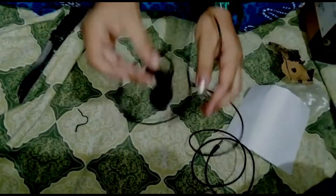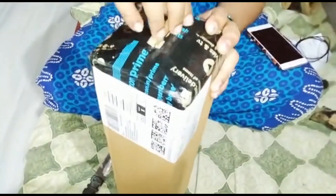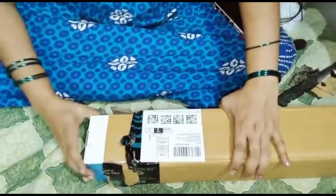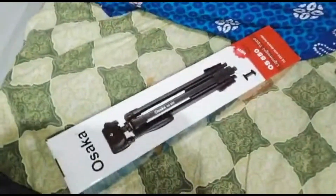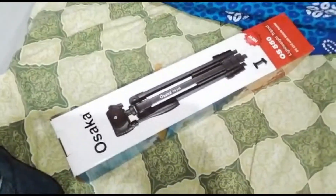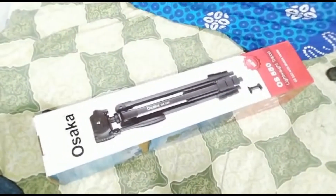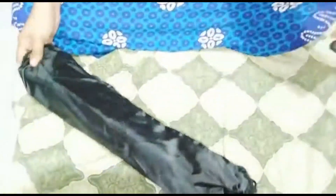This is my microphone. Now I am going to use my tripod. I will use the price for $300 and $250. This is the Osaka OS 550, 55 inches.